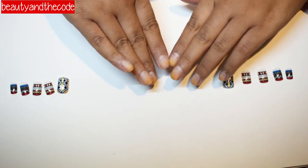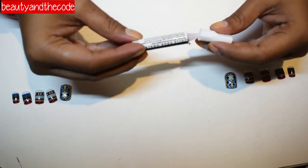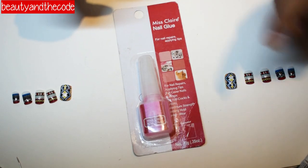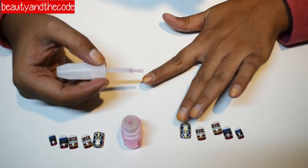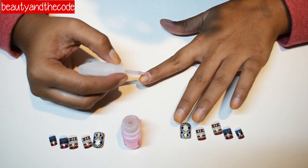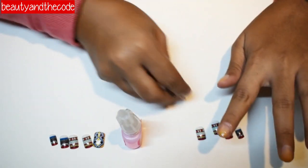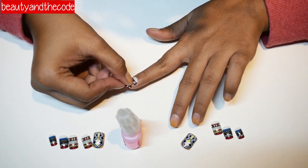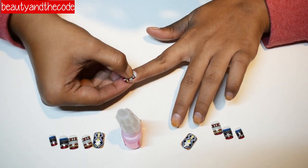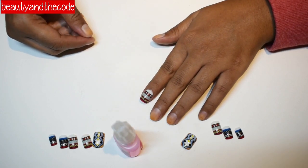Now my nails are buffed enough and I'm going to start sticking my fake nails. The glue that came with the kit has dried up, so I'm going to use this nail glue by Miss Claire instead. I'm putting glue on the first nail, then holding the fake nail at a 45-degree angle, resting it on the nail, and pressing it for 30 to 40 seconds. The first nail has stuck — now let's repeat this process for all the other nails.